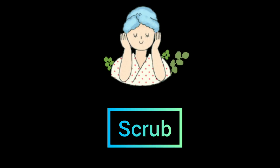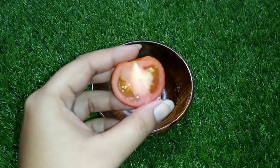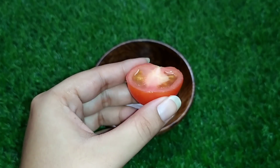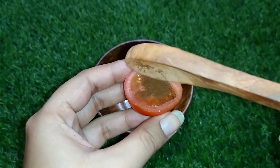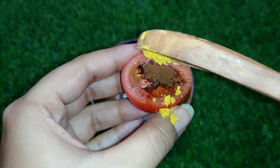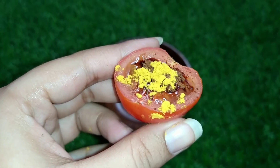The second step is to use tomato. This is tomato powder, coffee powder, and kasturi haldi (meaning turmeric). This is how we use this scrub — rub in circular motions gently.